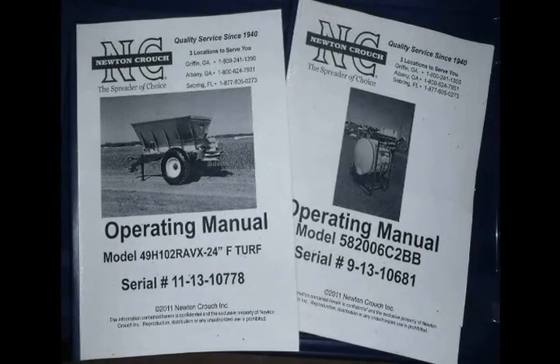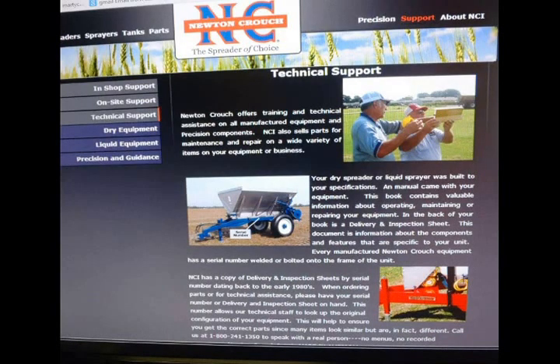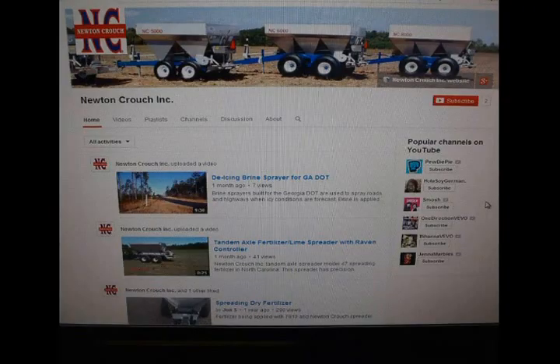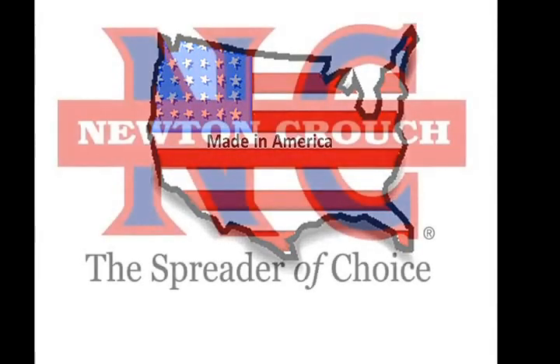We hope this video has answered your questions. There are several ways to get technical assistance. First, your operator's manual was made just for your unit — keep it on hand and refer to it. Second, our website has a wealth of information available 24/7. Please visit us at www.newtoncrouch.com and go to Support and Technical Support. Information is divided into Dry, Liquid, and Precision. Third, visit the Newton Crouch YouTube channel — we are adding new videos regularly. Lastly, we are always glad to speak with you between 8 a.m. and 5 p.m. Eastern Standard Time, Monday through Friday. When you call us at 800-241-1350, a person will answer your call — no automated menus. Proudly made in America, a family-owned business since 1940. Newton Crouch, Inc.